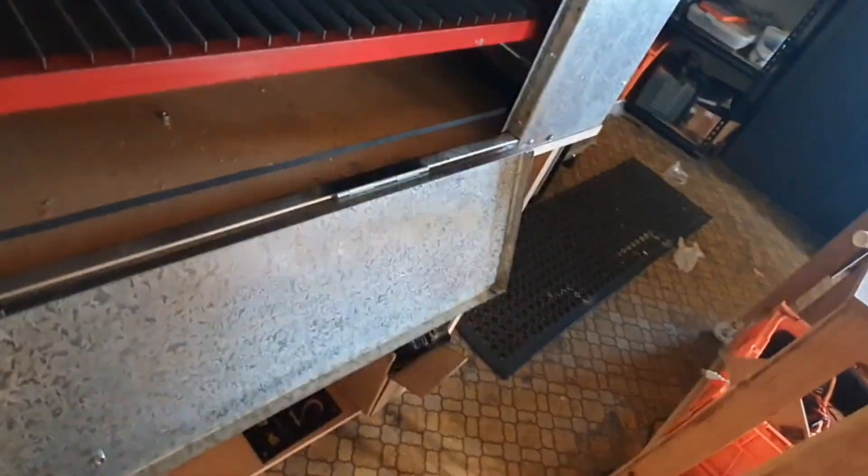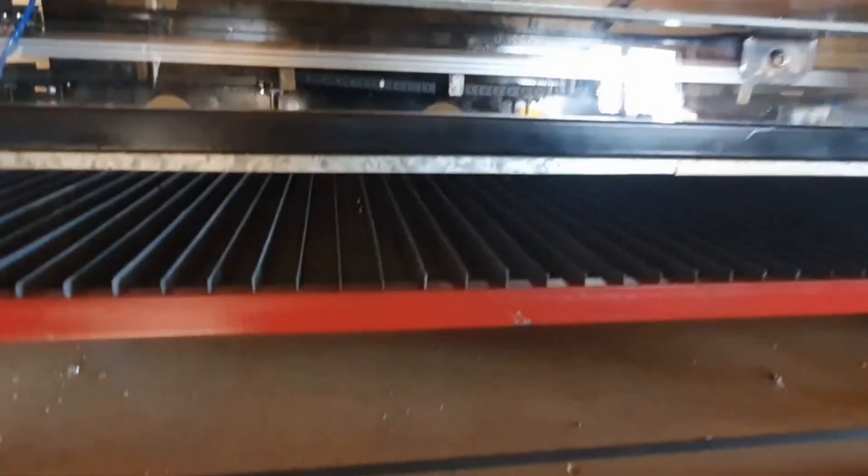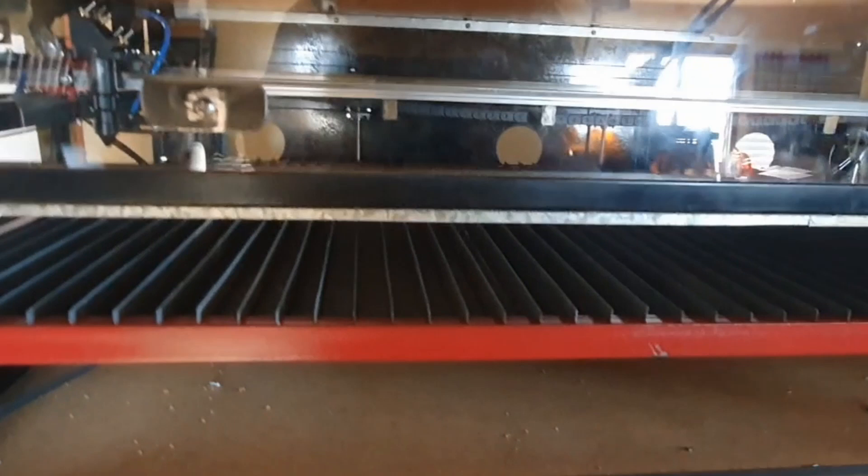I've got a door at the front and that allows a bit of pass-through, meaning you can put bigger material in there. It's sometimes easier to load it through the front than through the top.